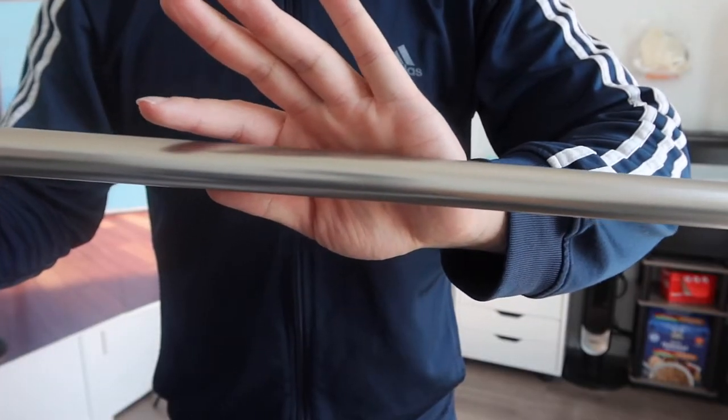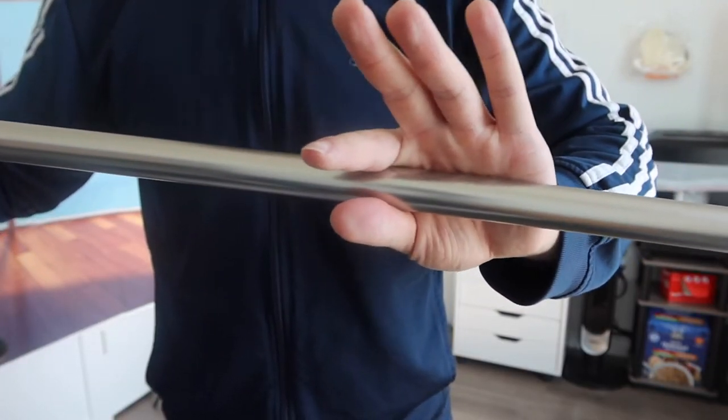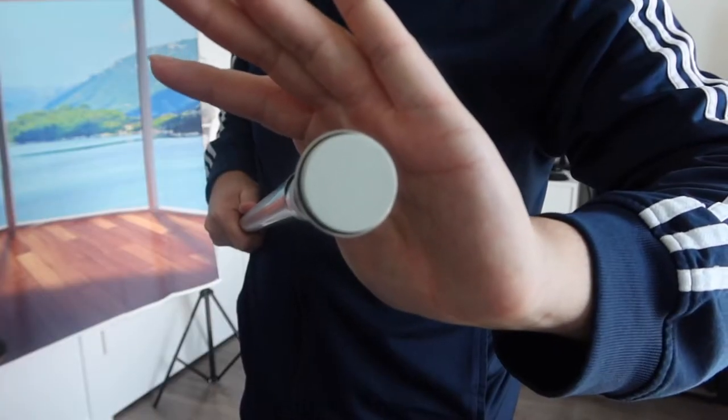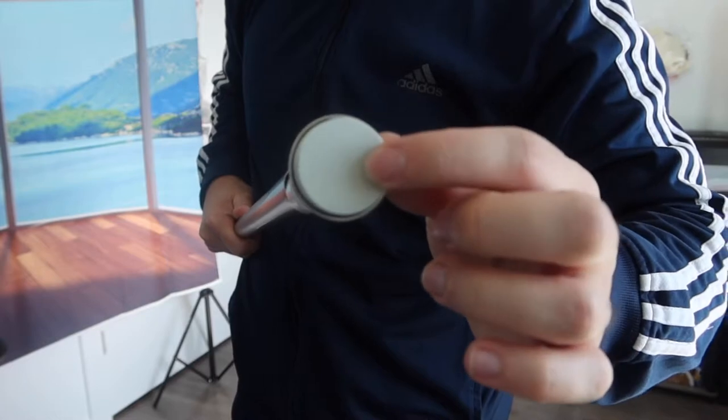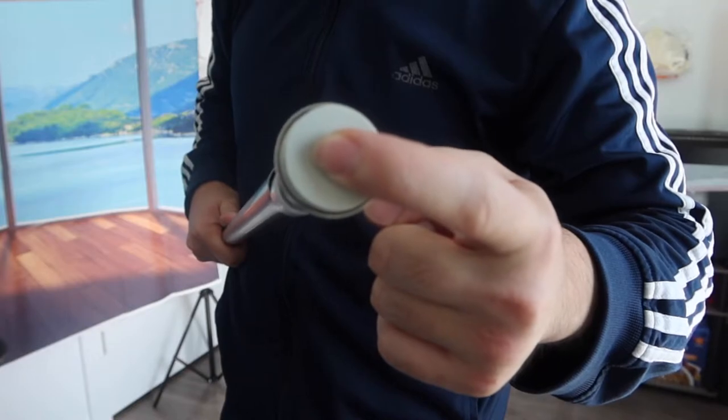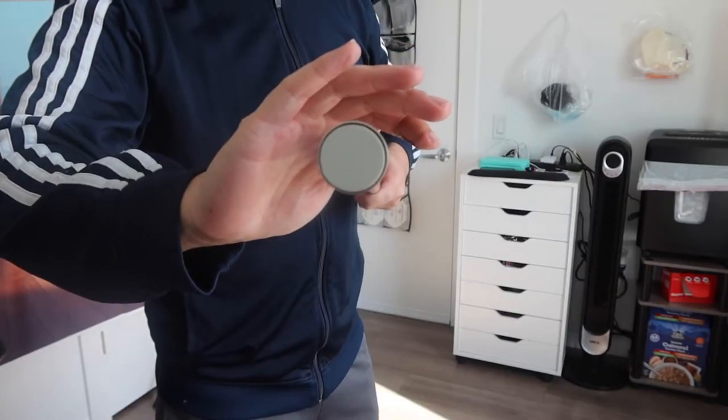When you look at the material, it definitely looks like a high quality material. They mention how it's actually rust resistant as well. On the side right here, they have non-slip padding that also has a little cushion to prevent any scratches when you set it up in the shower room. They also have it on the other side as well.